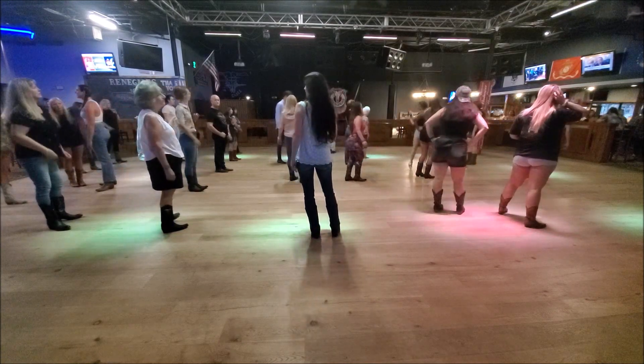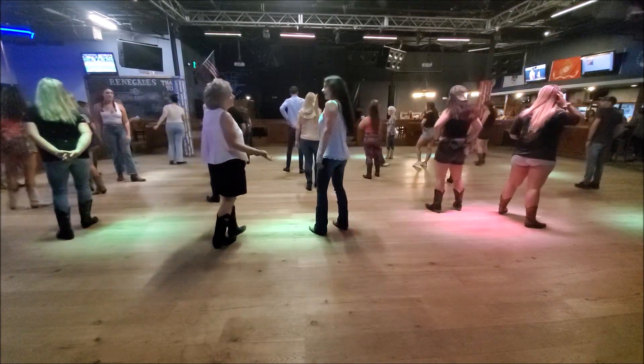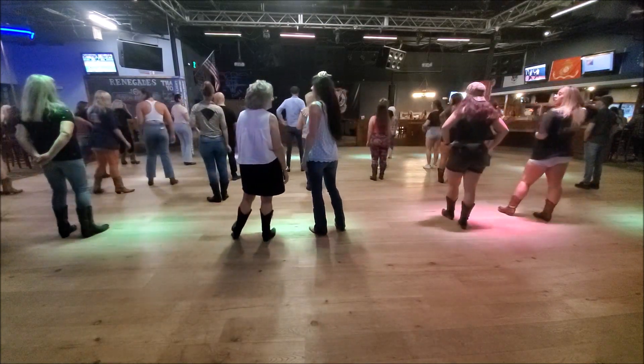You guys look like you were confused. Start all over. Let's try again — that's the whole dance.